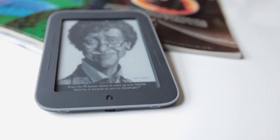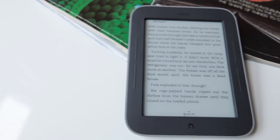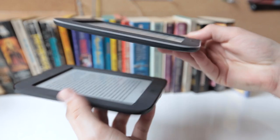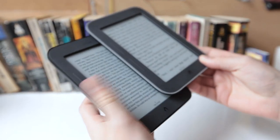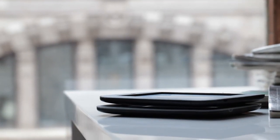This is David with The Verge, and this is the Barnes & Noble Nook Simple Touch with Glowlight. The name's kind of a mouthful, but it's mostly the same device as the Nook Simple Touch from last year. It's slightly lighter — it weighs about 7 ounces instead of last year's 7.5 — and it has a slightly lighter gray stripe around the edges, but otherwise they're literally exactly the same hardware.